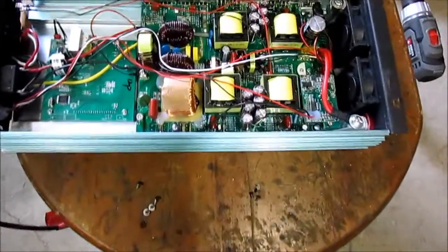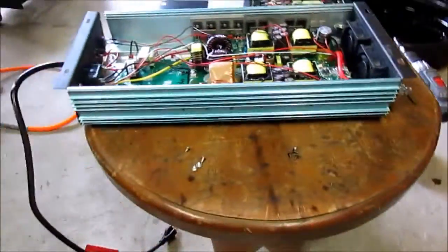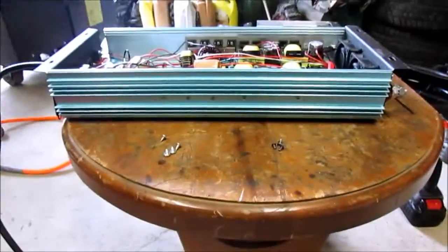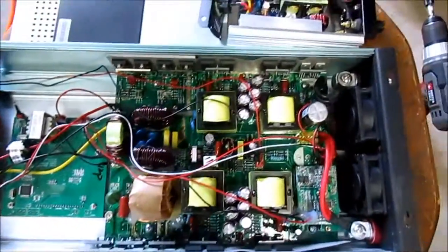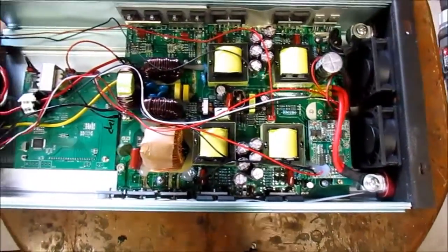Today we're doing a small review of this 1200 watt Power Jack grid-tie inverter. I'm not a qualified person to do this type of review, so take it with a grain of salt. But this is the inverter guts.